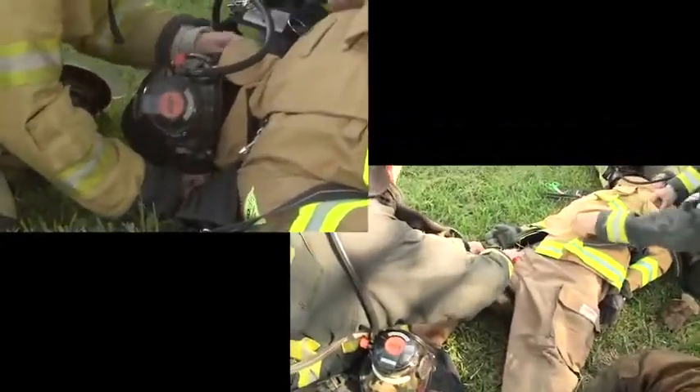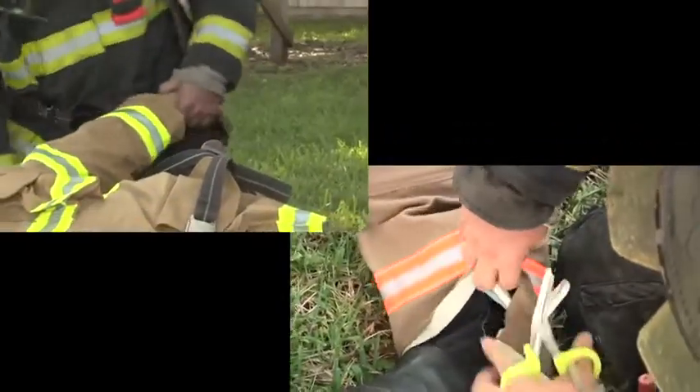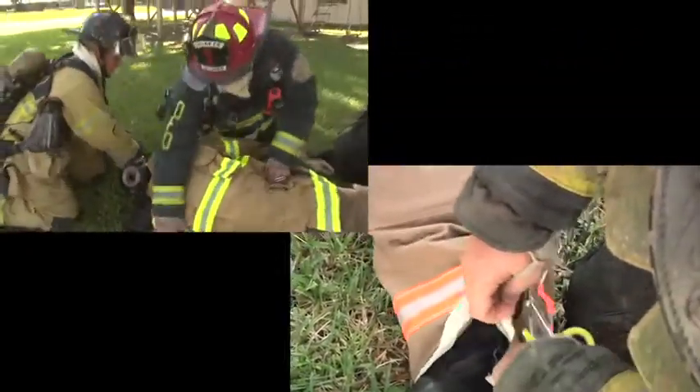Bunker gear is very difficult to cut. It's not our normal clothing. But we have a couple different options. Trauma shears seem to be the best, but we've got a couple options available to us.